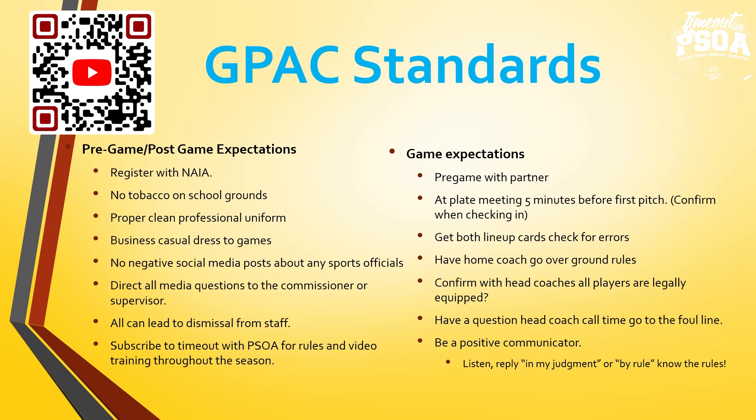Game expectations. Pre-game with your partner — the thing about being a sports official is we have family life and work life. When we pre-game and talk baseball, we are getting our mindset into that baseball umpiring mindset, even if it's with a partner you've been working with for 10 years. Talk about runner's lane interference, who has the upper half and lower half on box, who's got the overthrown baseball. Even though we know it, we're getting our mindset into baseball.